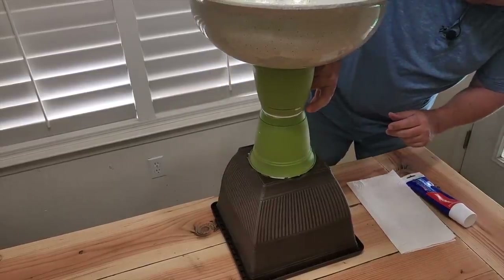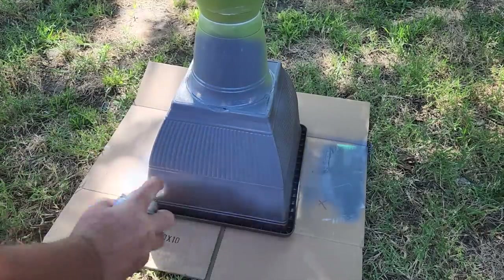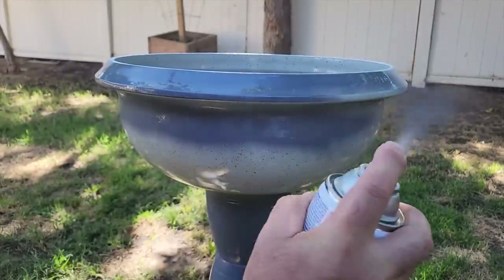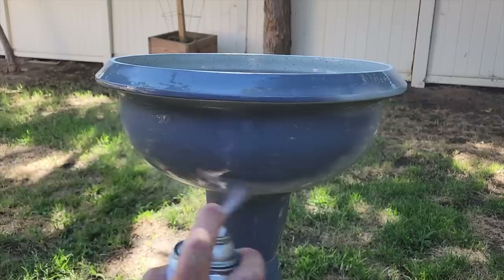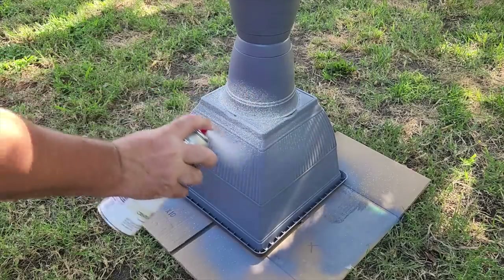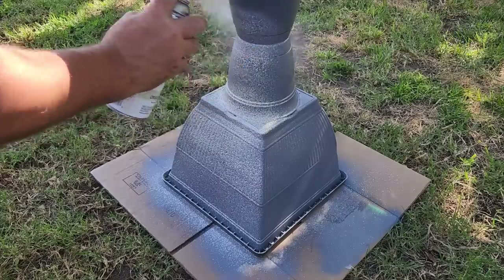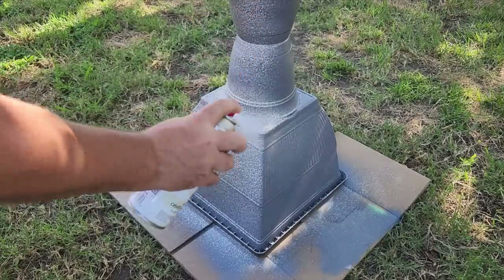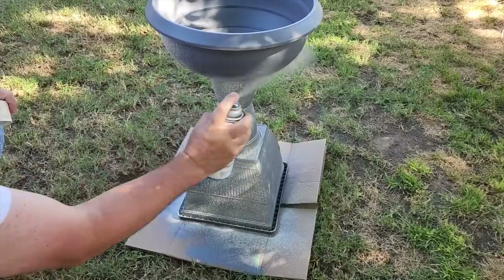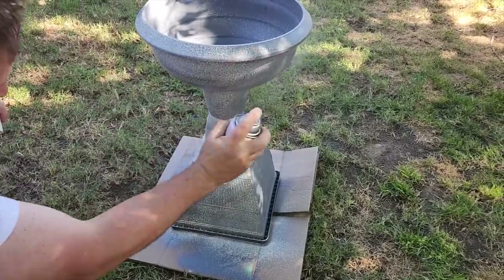Once that sets up we're gonna take it outside. I laid down some cardboard and I want to put on a good coat of primer first — I cannot emphasize enough how important primer is. Let the primer dry for about 30 minutes to an hour, then we're gonna get to our textured paint. I went with an off-white cream color and started spraying it on. Get every square inch and it's just gonna look really good. Once that all dries up it's going to be outstanding.